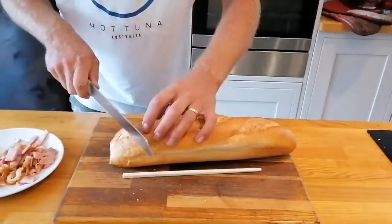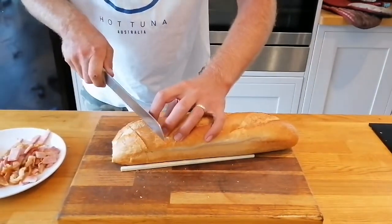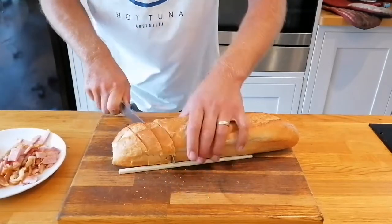I've got myself a French stick, or a baguette, and I'm just going to slice it. I've got two chopsticks, one either side, just to stop me cutting all the way through. I'm just going to do that all the way down until we get to the end.